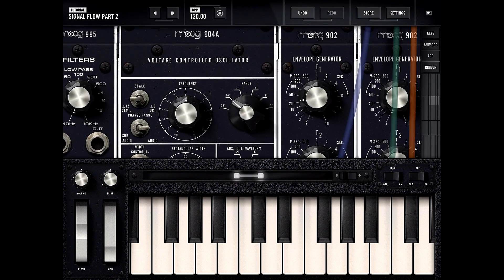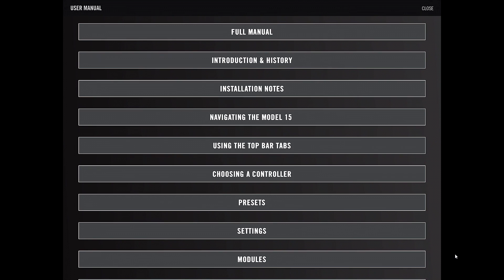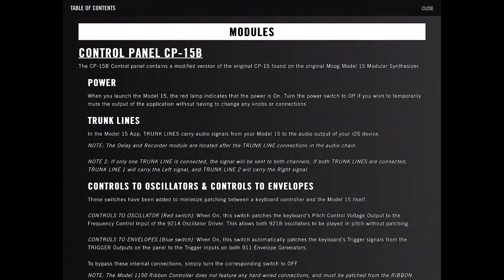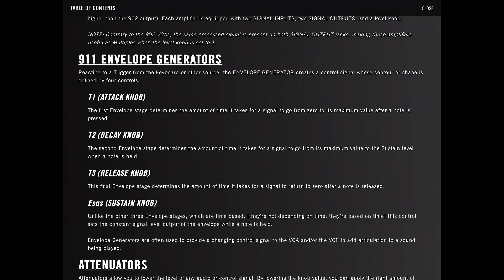Let's look at the manual real quick and see if we missed anything. T1 is the attack knob — how long it takes to go from zero to maximum. T2 is the decay knob — how long it takes to go from maximum to the sustain. E-sustain is not time-based like the others; it controls a constant level while a note is held. And T3 is the release knob — the final stage that determines the amount of time it takes to go to zero after the note is released.